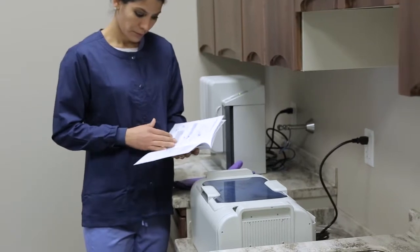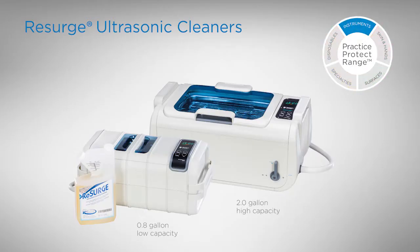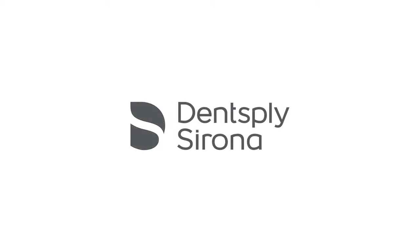Should you have any questions about the use of the ultrasonic cleaner, consult the instructions for use. Experience the confidence of better, safer, faster instrument reprocessing with the Resurge Ultrasonic Cleaning System.